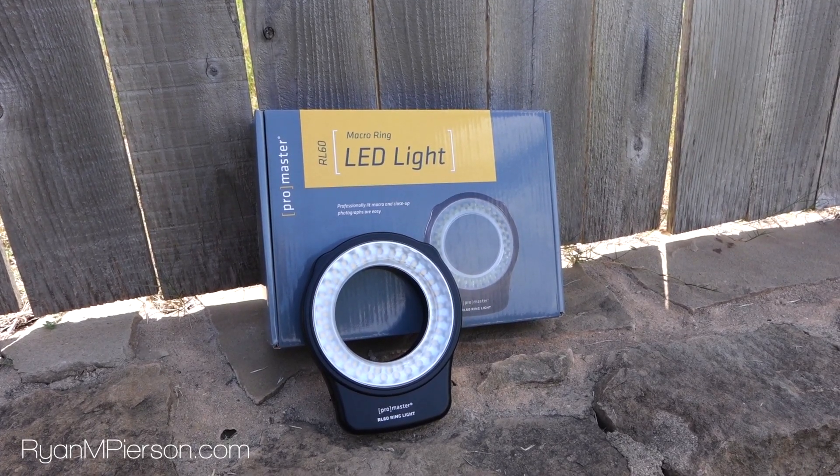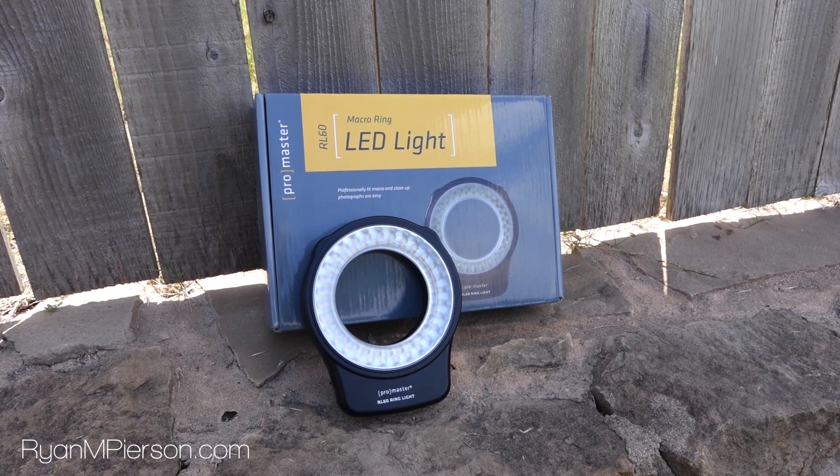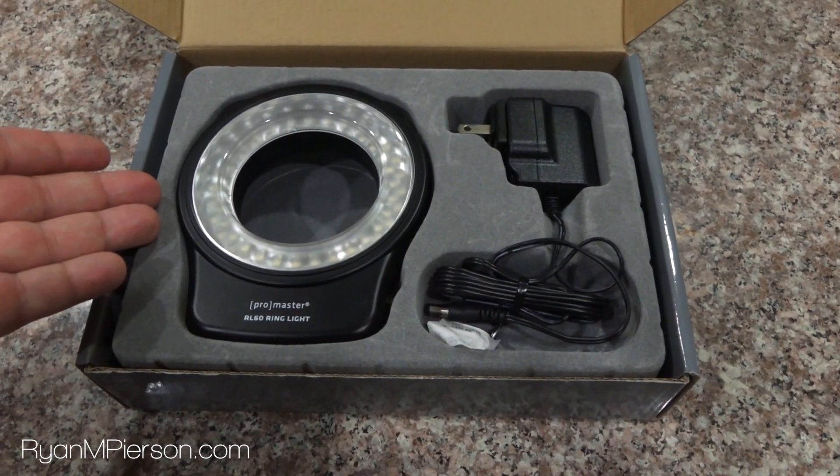Hey there everyone, this is Ryan Matthew Pearson and today we're taking a look at the RL60 Macro Ring LED Light from ProMaster. It's a small, lightweight lighting solution that attaches directly to the front of your camera.